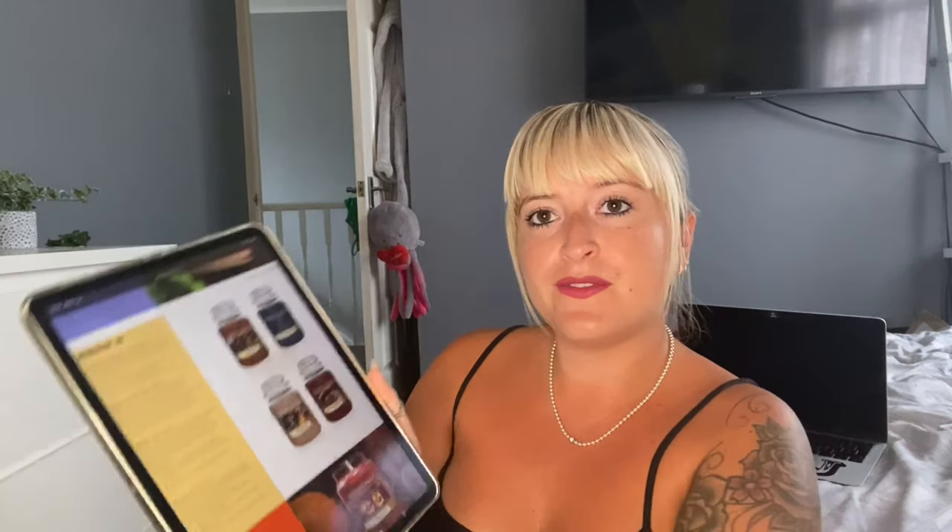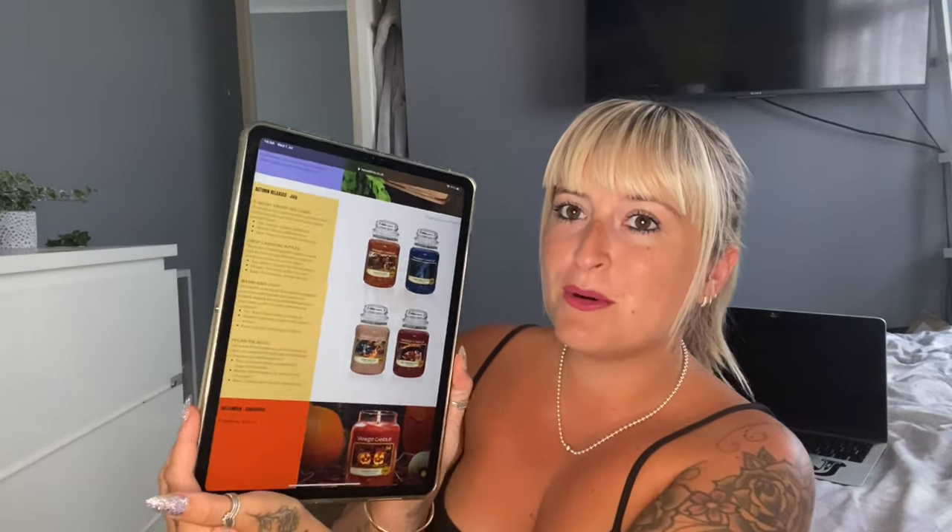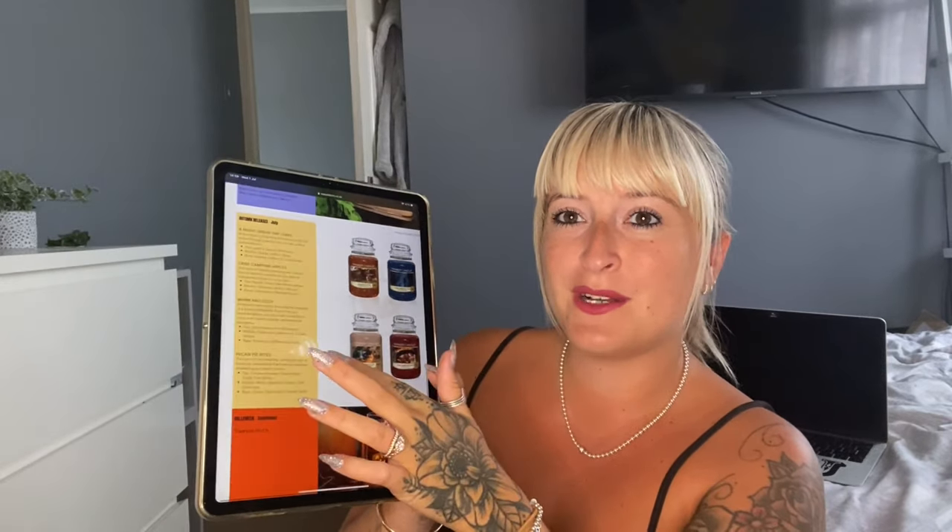I'll review A Night Under the Stars first. You can see a little bit left in there — it's a really dark blue colour. I will put in pictures as I go along for each candle. You can also find all of this information and the wax crumble pots on the Wax Addicts website, so that's where I'm getting all of my information from.